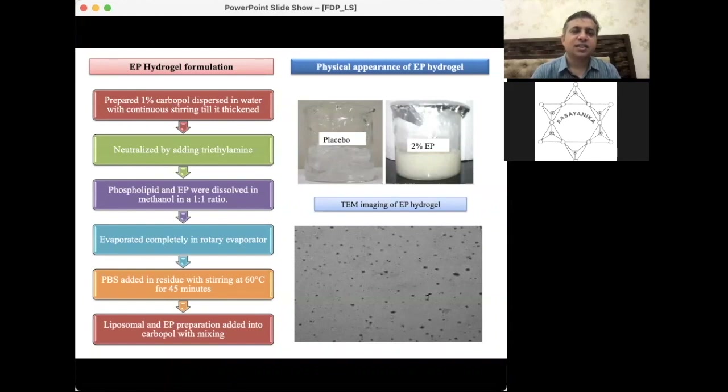Welcome back. We now move to the second phase of this presentation, starting with the formulation aspect of the ethyl pyruvate formulation for the application of healing in radiation dermatitis. We will prepare the hydrogel of ethyl pyruvate. The first question is: why hydrogel? Hydrogel is a polymeric material with very good water retention capacity.